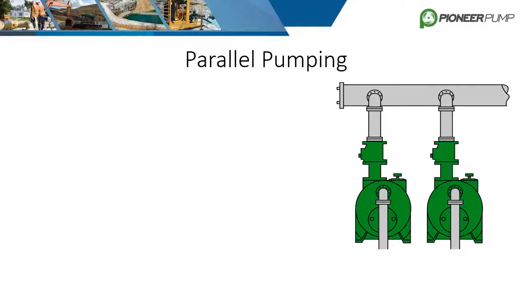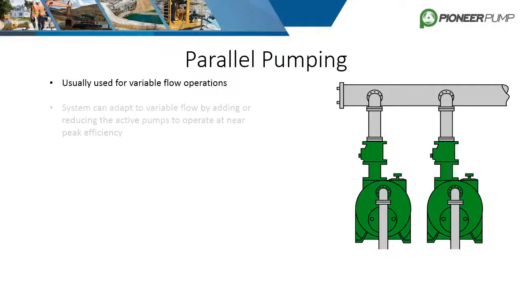Parallel pumping is when two or more pumps are pumping from the same source into a common pipe or header, or sometimes just discharging into open atmosphere. This setup is primarily used for variable flow operations. The system can adapt to variable flow by adding or subtracting active pumps to achieve the desired flow while allowing the pumps to perform at near peak efficiency.